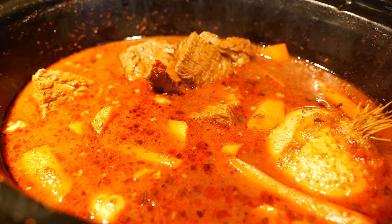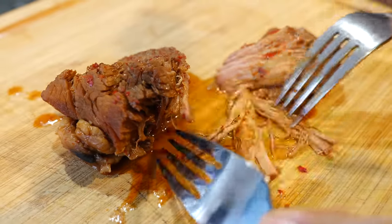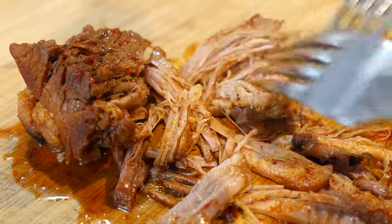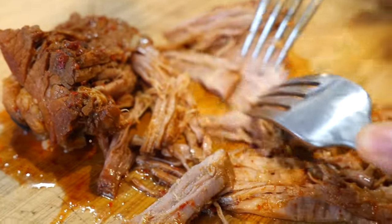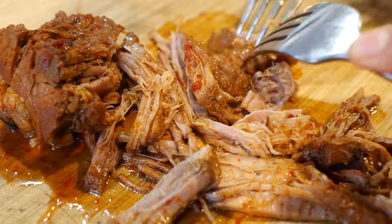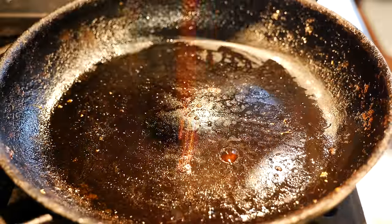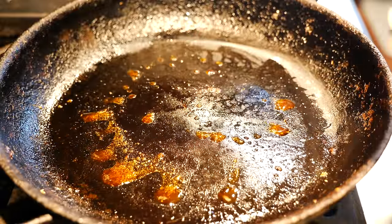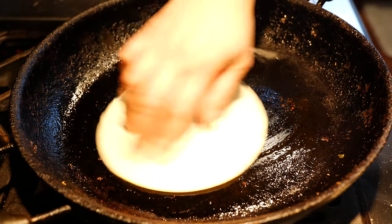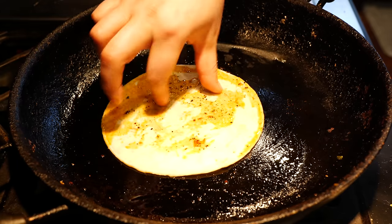Now let's get started on this taco — it's go time! I'm going to start shredding my beef so that we can place it in that nice delicious taco. Shred it how you want. Boom, done — nice and soft. To your hot pan, add some of your birria chili oil, then swipe your tortilla around so you can get all that deliciousness. Careful, it's hot.